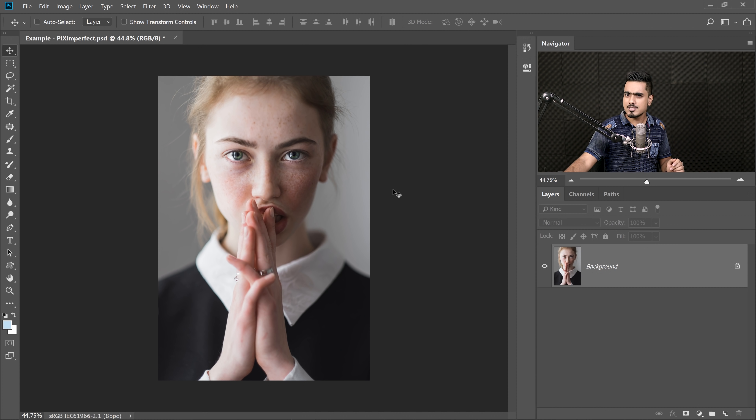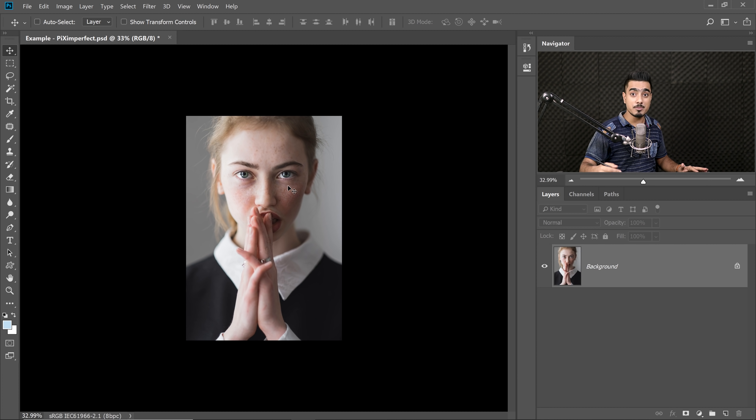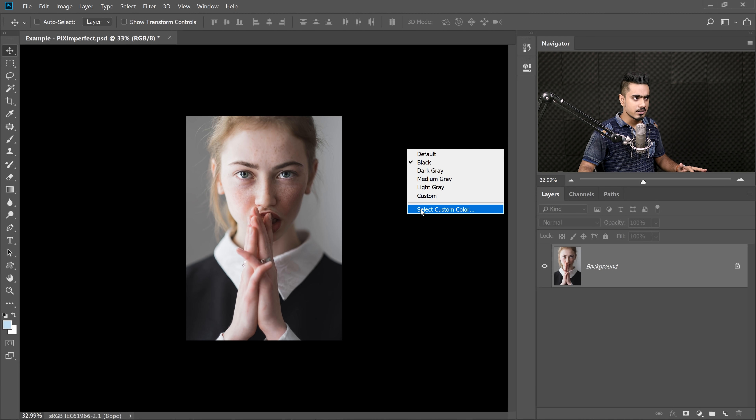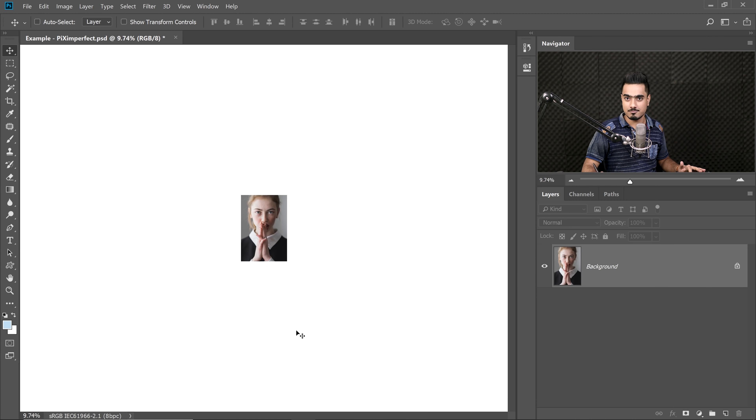Before moving on, one simple question: what is the background color of Instagram? When you're scrolling, the UI color is white. Right now we're viewing our image with a dark gray background in Photoshop. When we change to white, images look totally different — on a black background images look vibrant, but on white they can look dull. Always keep the background color in mind, whether for an art gallery or a website. Instagram is white, so set your canvas background to white.